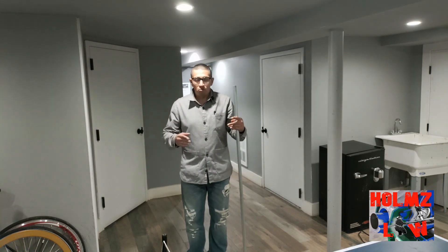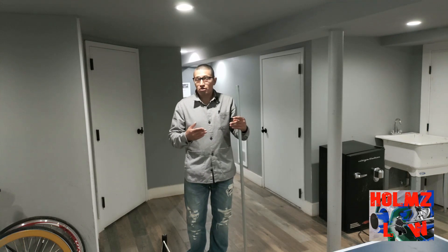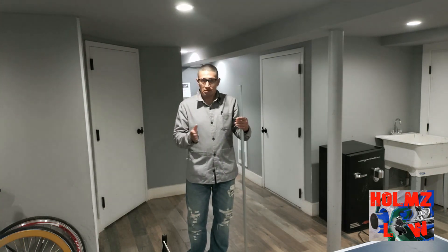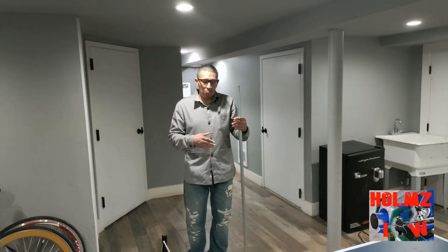Let me show you how to lay it out. I'm going to tell you what the multiplier is and what the shrink is going to be so you can adjust your center.